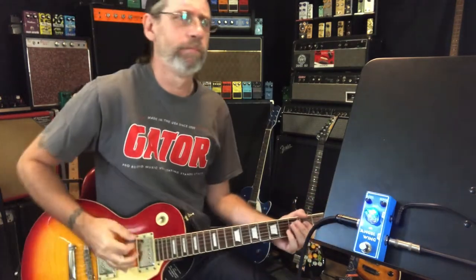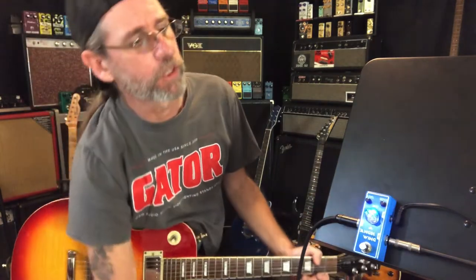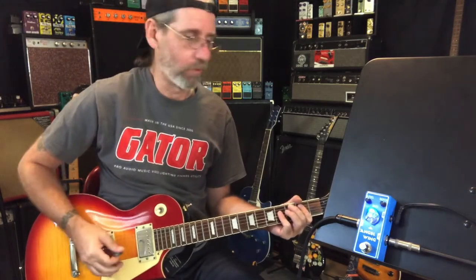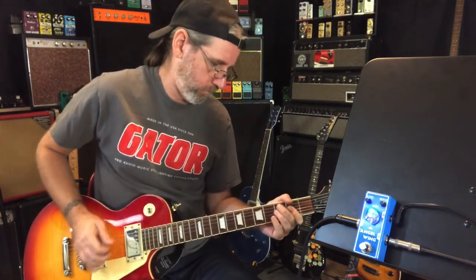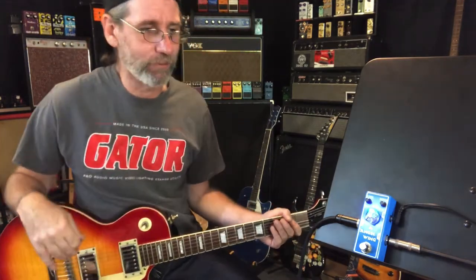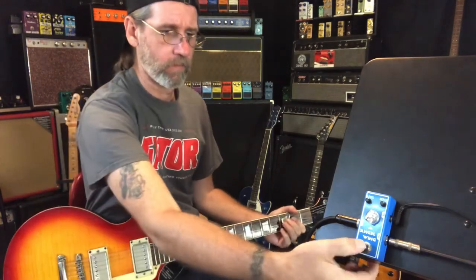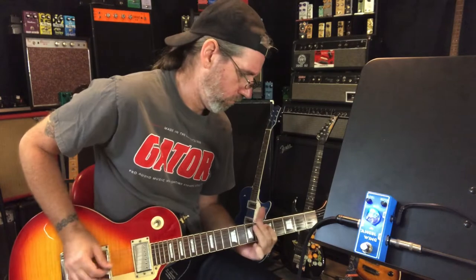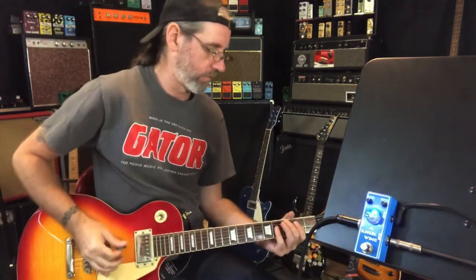Going to bring the level back up to about noon. We'll leave the depth just where it is, which is approximately 1-2. All the way down on rate. I kind of like that — I dig the really low rate chorus thing. I've been digging that for a year or so now. Just bigger. Rate at nine o'clock, going back to something more Eddie Van Halen-ish.